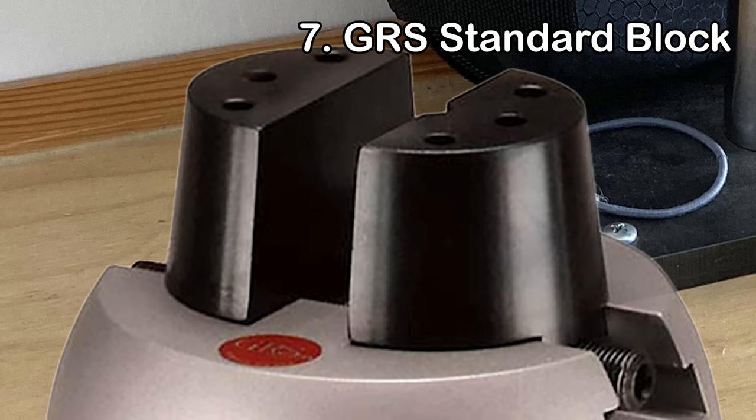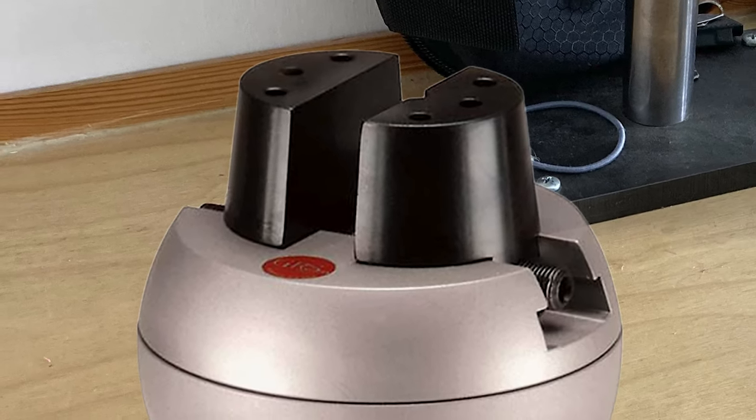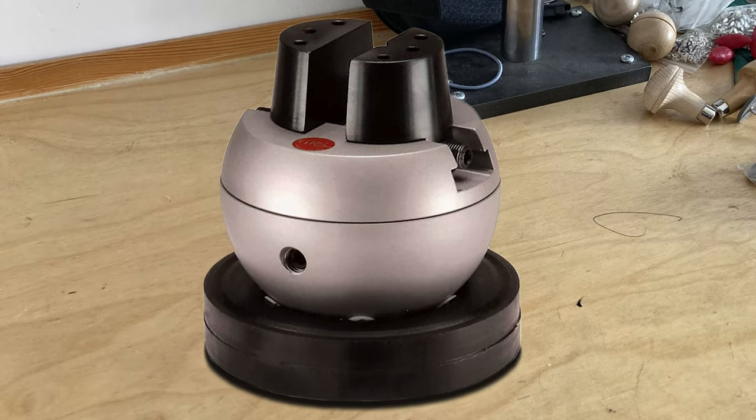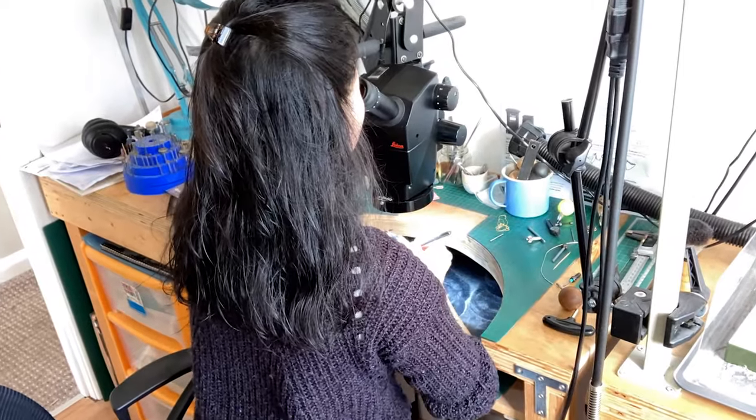The next one I tried is the GRS Standard Block, at about 750 US dollars. The upper jaw plates are 64 mm and it can open up to 76 mm. It weighs 21 pounds, about nine and a half kilograms — that is super solid. The jaw movement is the same as the Micro Block, and it is ideal for holding big and heavy items.